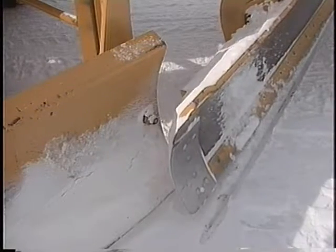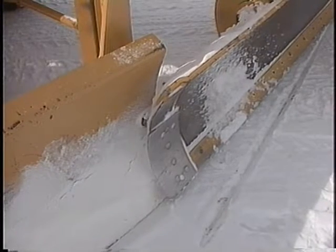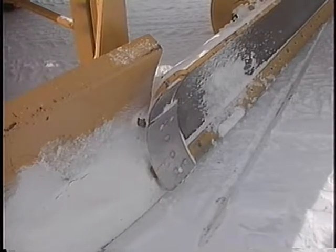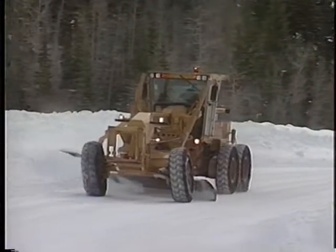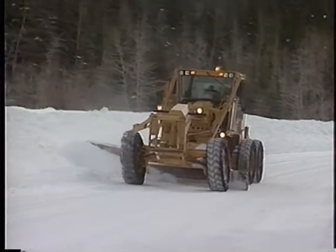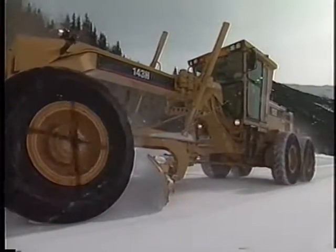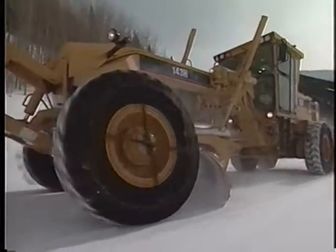Use caution with aggressive mow board carry angles to the wing side. Avoid contact between the mow board, wing mast, and the leading edge of the wing. Contact in these areas could result in damage to the mow board side shift cylinder, the wing mast, or leading edge of the wing. Tipping the blade forward approximately three quarters of its maximum travel will help reduce the chance of damage.